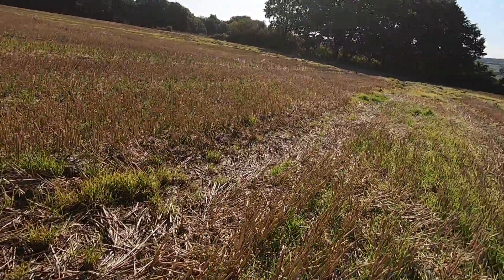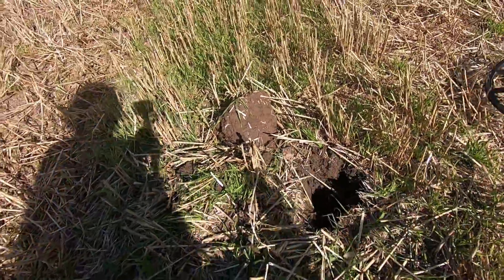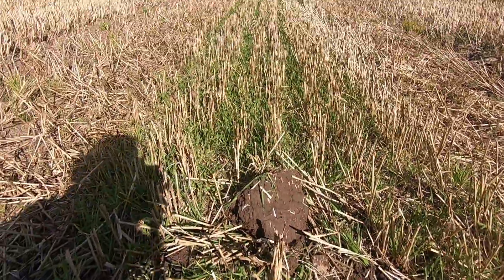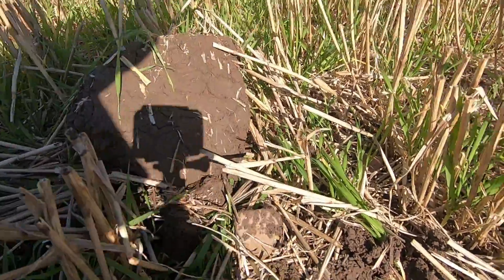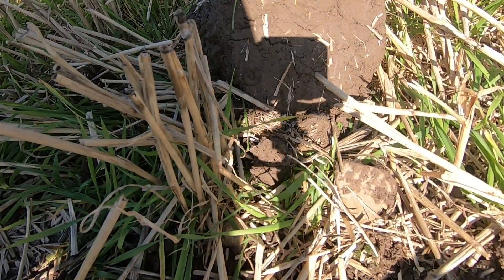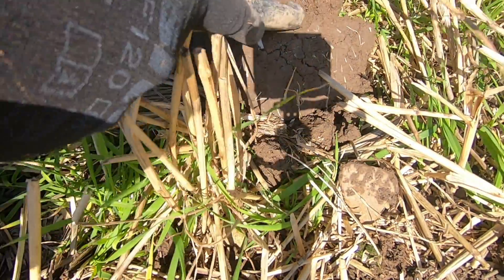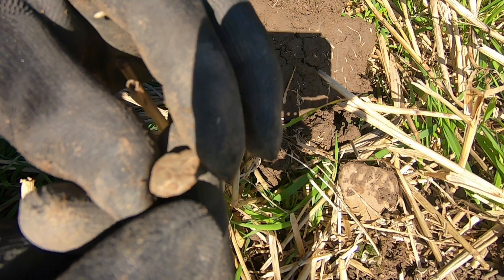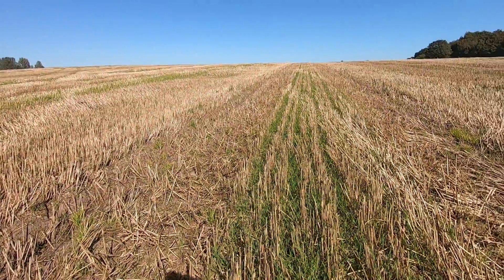We're on our second target now. We're probably only 20 to 30 yards away from the car, and whatever we've found is definitely in this plug. It's reading about 14. We're going to try and get this live. The advantages of metal detecting on your own. Looks like a little coin or something. I don't know what that is - there's no detail on it.